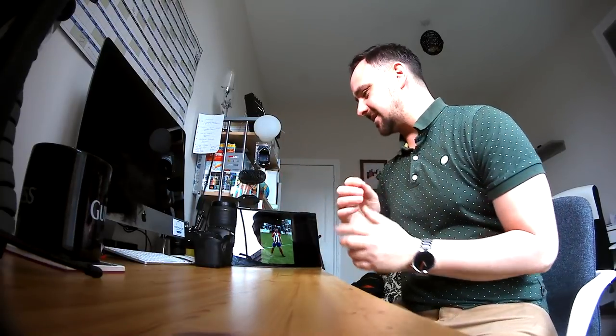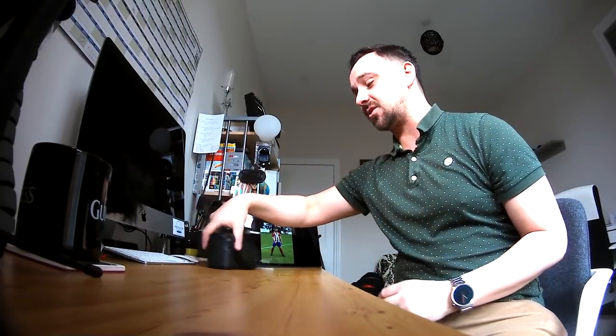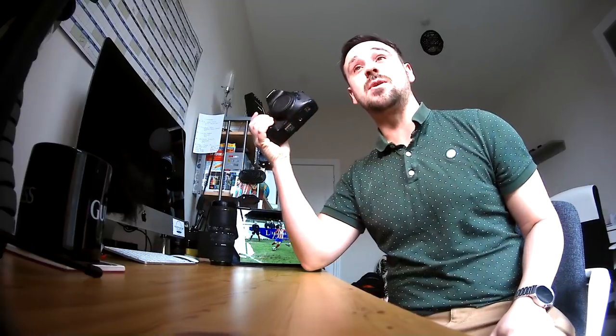Photographing live fast action sports can be quite tricky, but with a couple of these techniques and tools that I'm going to show you, I'm going to show you how you can get the job done. Welcome to another Miscellaneous Monday. The other day I took a trip to my local football — sorry, soccer team, and I took along with me my crop sensor camera, my 7D.